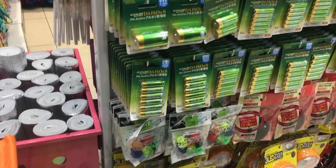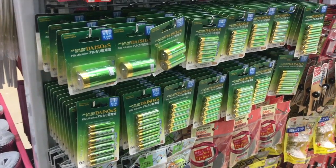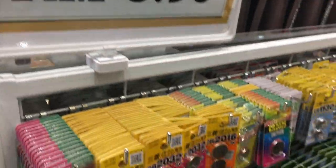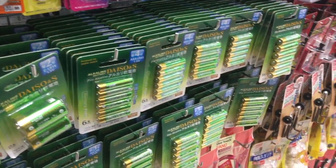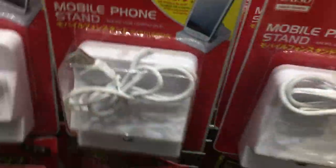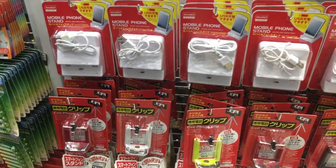Now here we are going to be looking at some batteries. Daiso has their own brand of batteries as you can see. Everything is Ringgit Malaysia 5.90, and if you do the conversion to Singapore dollars, it works out slightly cheaper for us compared to buying in Singapore, where it is two Singapore dollars.